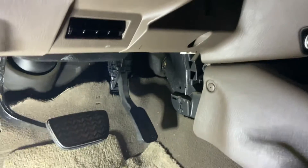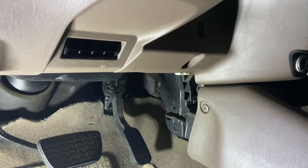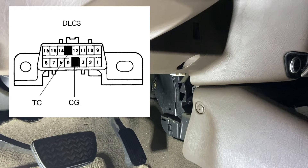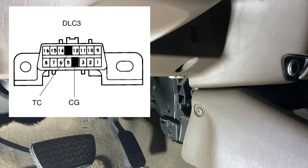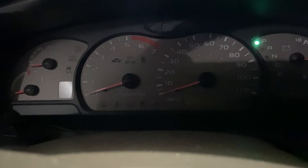Down here under the dash, right above the gas pedal you'll see this white plug — that is your OBD2 connector. I'll put a picture up here of the layout, but basically you just need a solid piece of wire, a paper clip that's straightened out and bent into a U shape. You want to jumper the TC and CG pins. So I've got pins TC and CG connected together and now let's start it up.